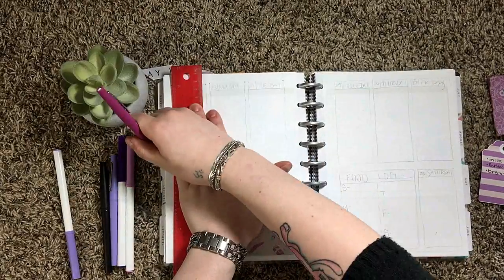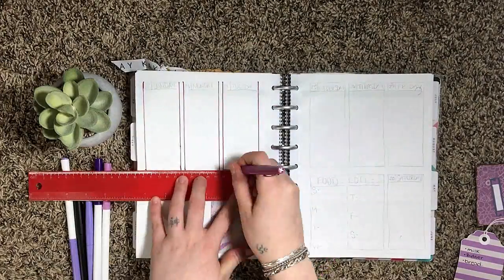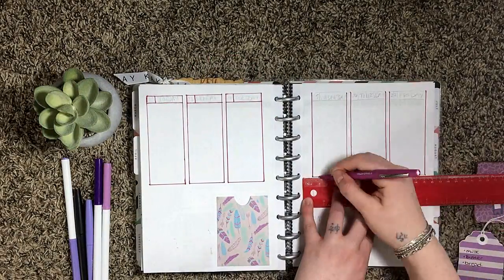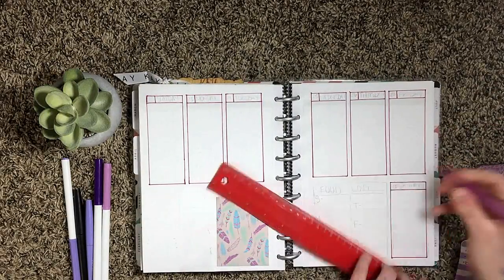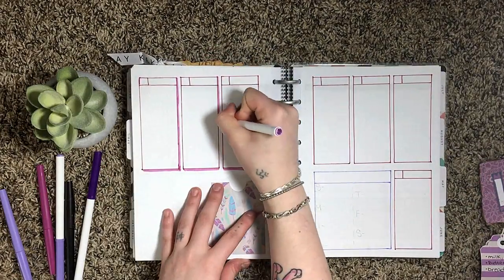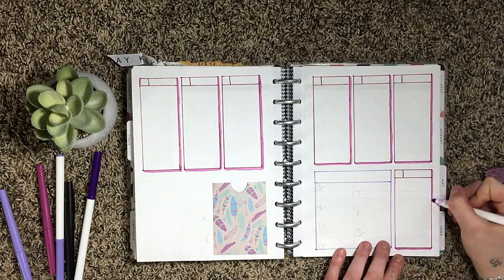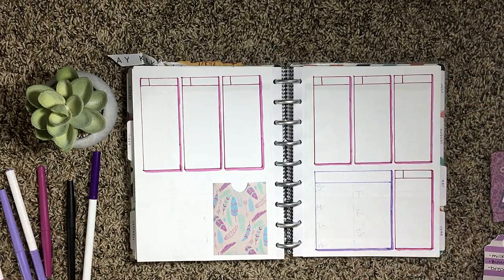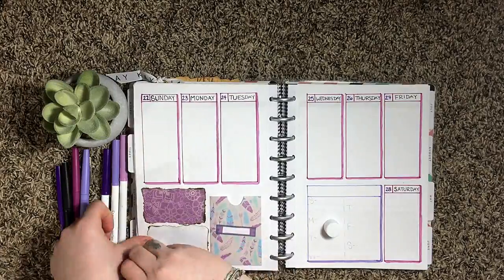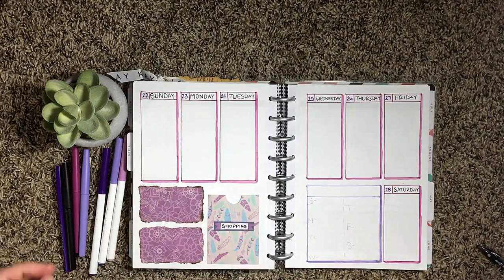Now I'm going through and outlining each of the days of the week, and also this bigger box for my food log. Then I go through and add a drop shadow to each of the boxes, and then I write in the headers for each of the days of the week. Now I'm adding these little burnt cards to the side for my wants and my goals, and I'm also adding a header to this pocket for my shopping list.